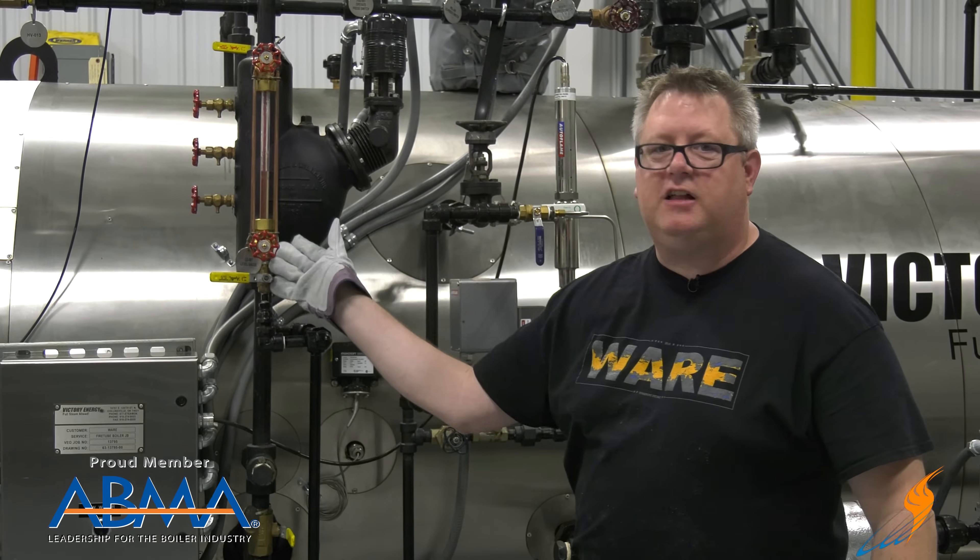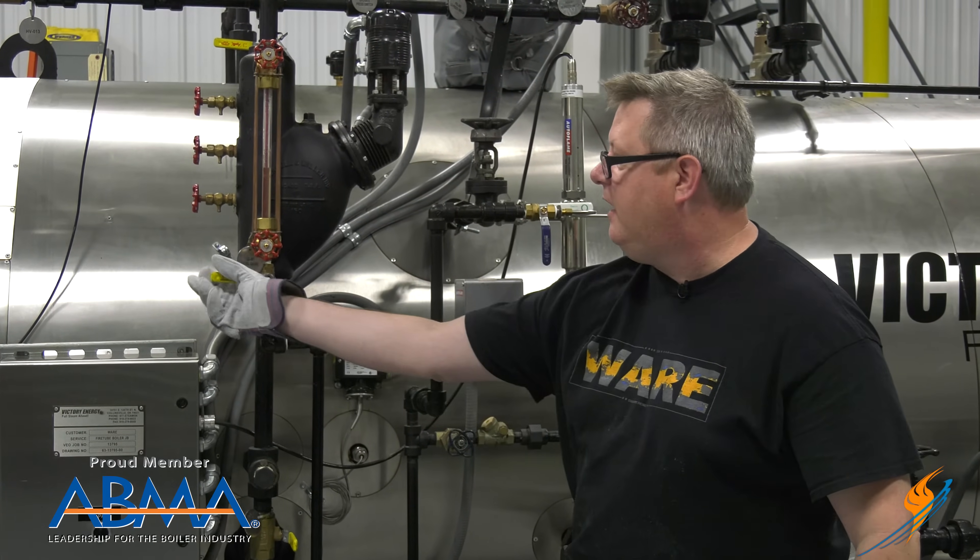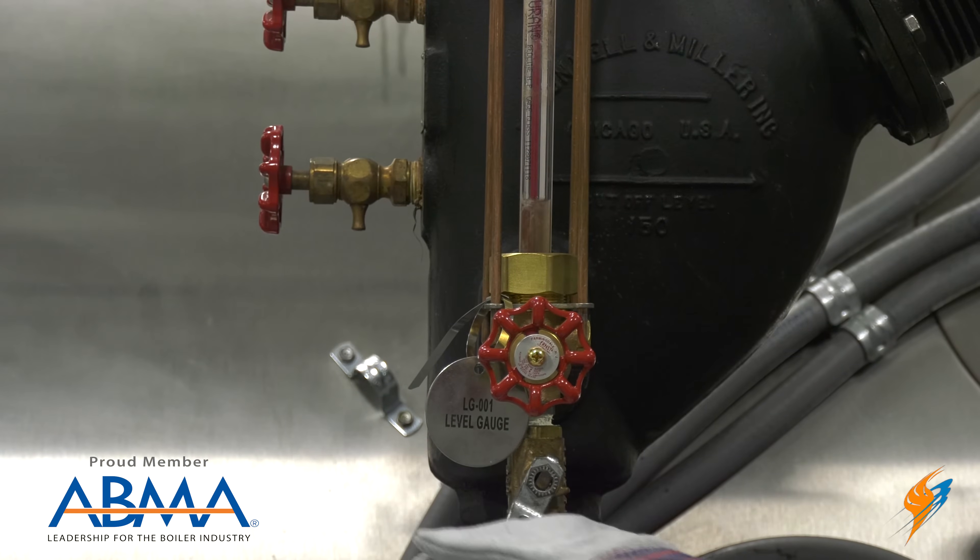If I've got any cloudiness on my sight glass, I can also do a sight glass blowdown.